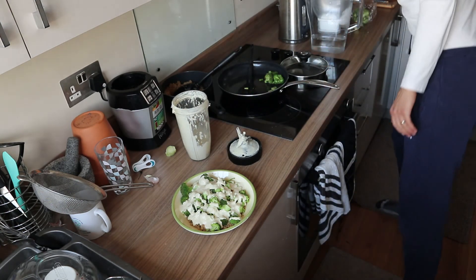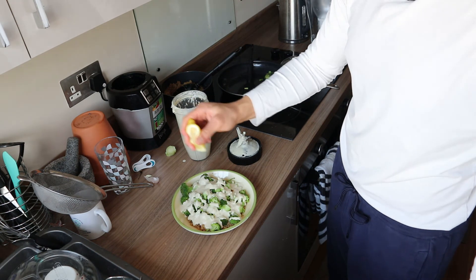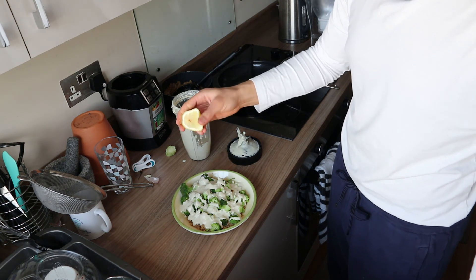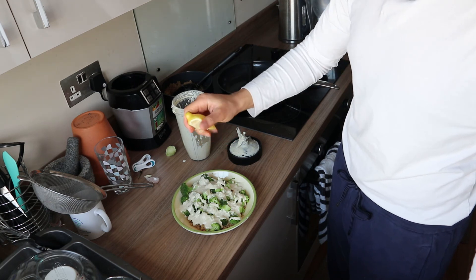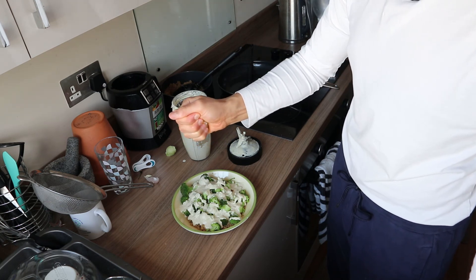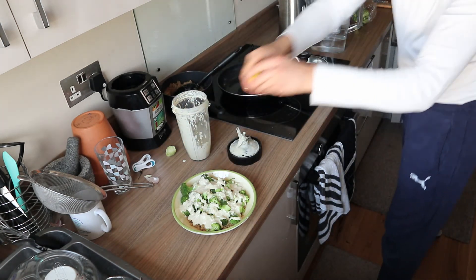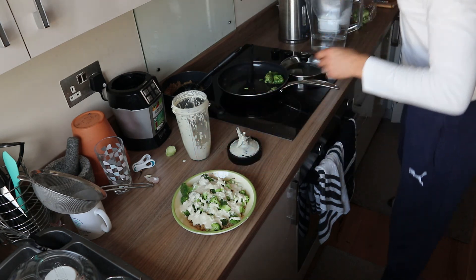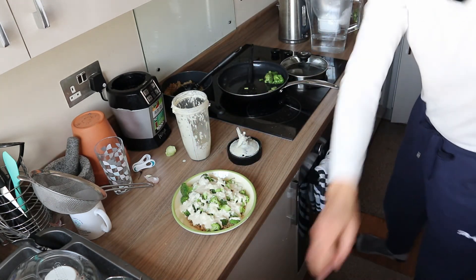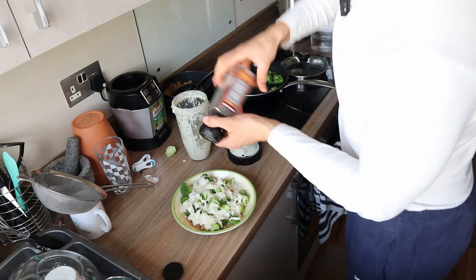We'll take a lemon wedge and squeeze it over. Not going to waste any juice. And just to give it some color, let's get some pepper.